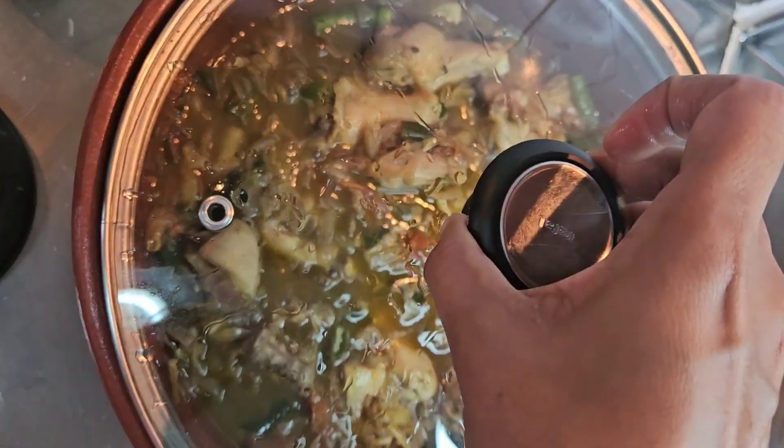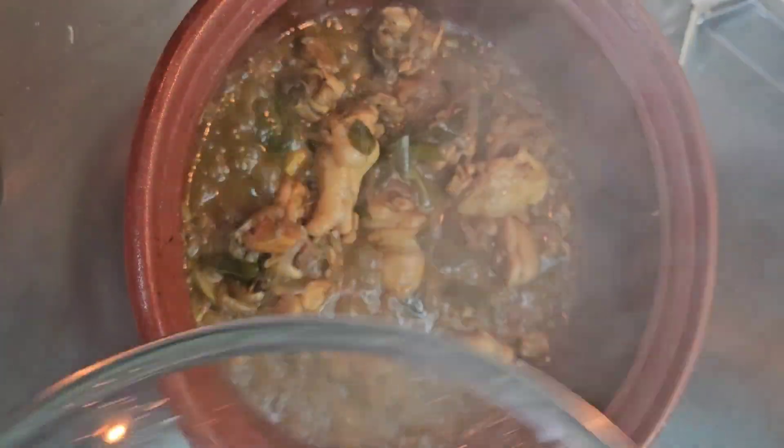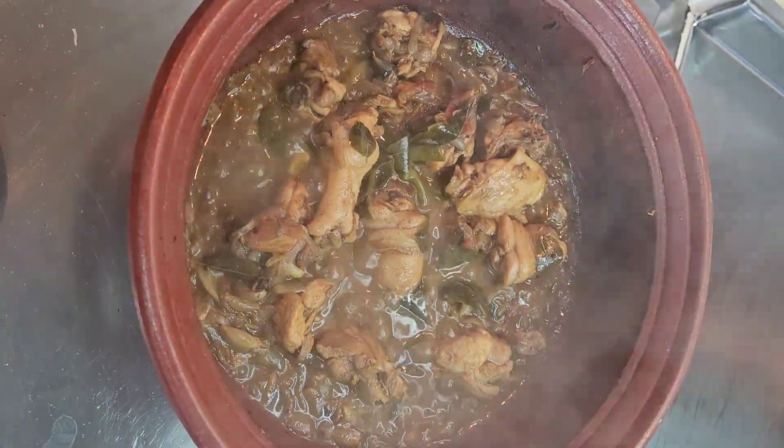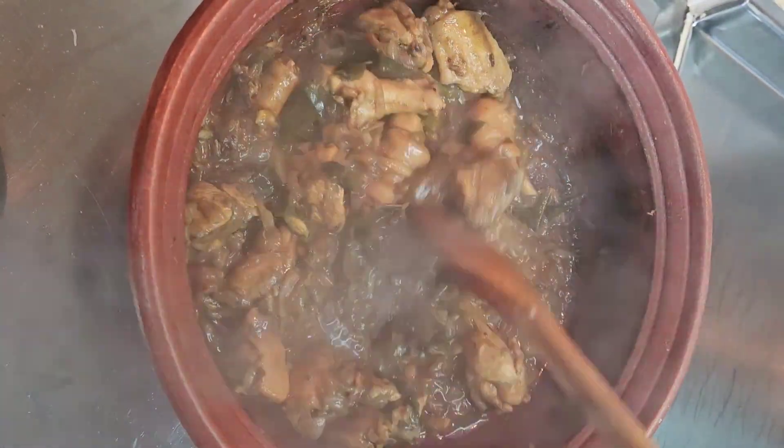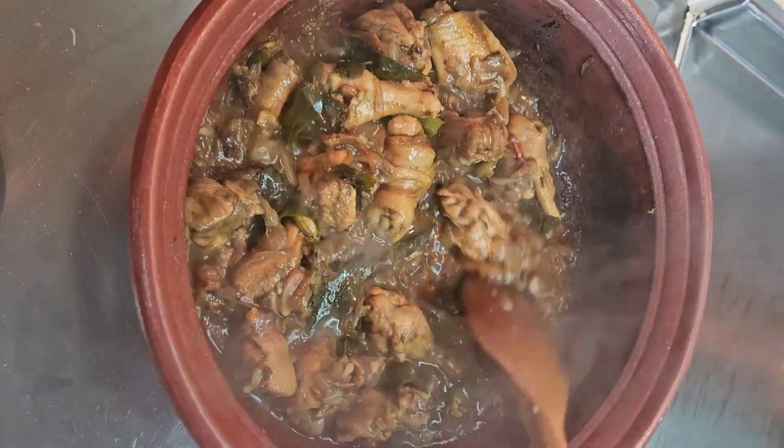It will be dry or you can keep it with gravy — that's what gives it the taste. The cooking time for the chicken is 12 to 15 minutes. In between, mix it well.